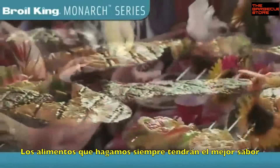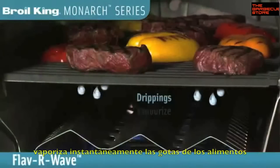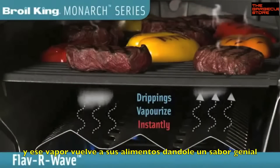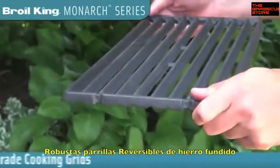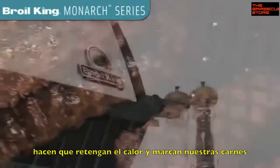You can always count on great tasting BBQ flavor with a unique FlavorWave cooking system that instantly vaporizes drippings and infuses that flavor back into your food. The large deep oven is great for convection cooking large roasts, while the heavy professional grade cast iron cooking grids retain heat for those perfect steakhouse sear marks.